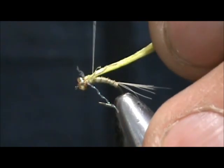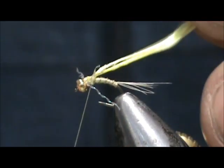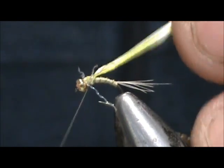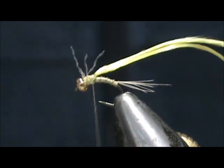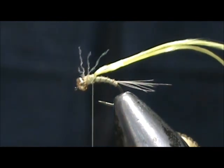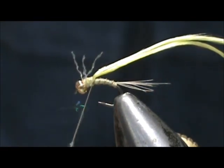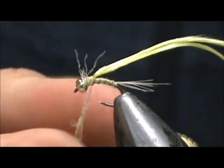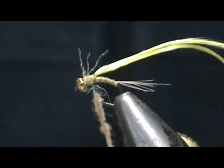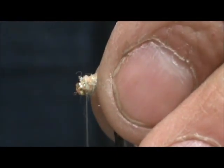We're going to bring that thread back and the wing case back. We want to have about three to four wraps of rib exposed. I'm going to take some pale morning crystal dub — don't need a lot. We're going to wrap that thorax. When I have a little bit of dubbing left, I'm going to go in front of the legs, which will help push them back a little better.